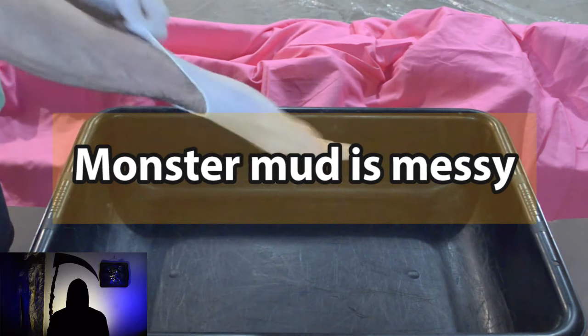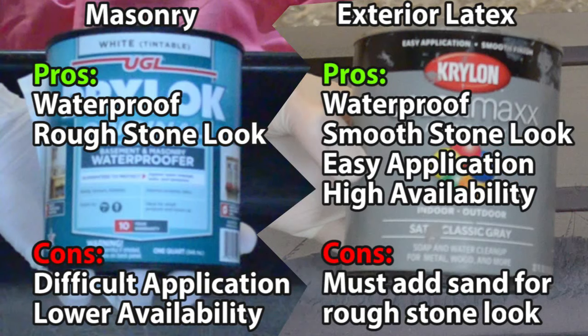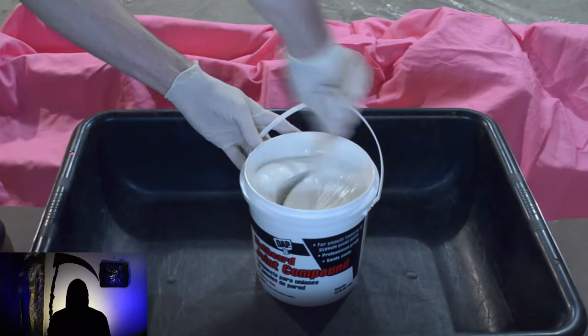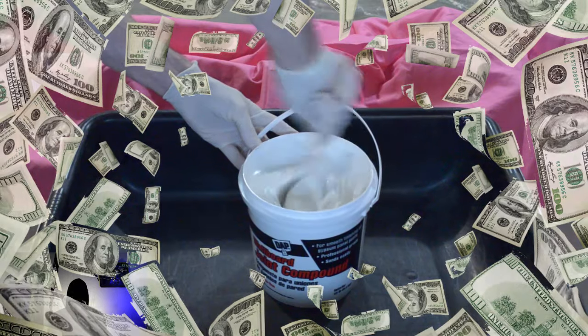I recommend wearing gloves, old clothes, and putting a tarp down. Masonry paint provides waterproofing and a gritty texture; exterior latex paint also provides waterproofing and has a smooth texture. Mixing the joint compound can be done with a paint stirring stick. A mixing bit aerates the mix using a power tool, but save your money by skipping this purchase.